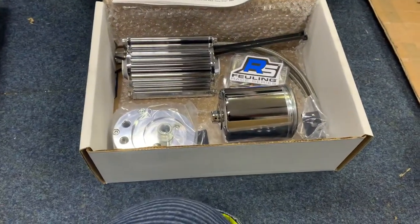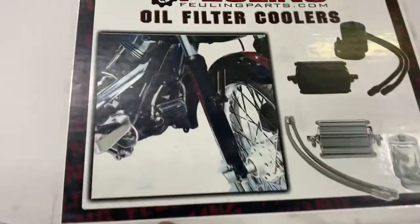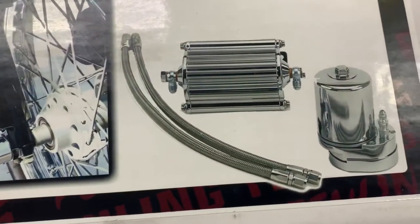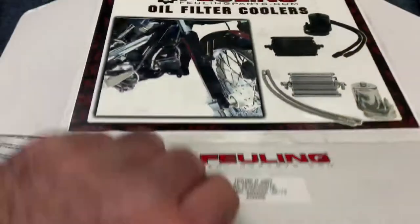This really is a very important thing if you ask me to use on your baggers, because that oil is getting bloody hot. You can see here where it goes on the front of the motor. Also in black — this is a chrome one. This particular one, Fueling 2002, fits '99 to '13 twin cams.